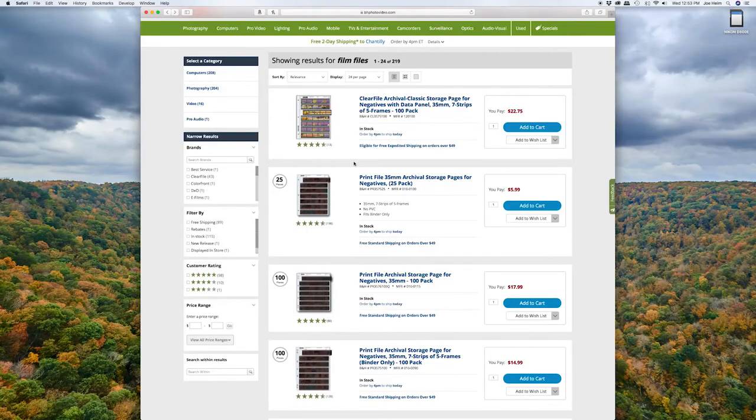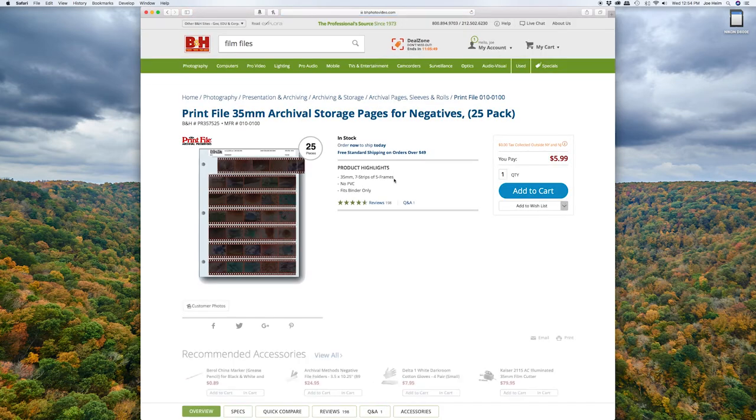Now, once your film is developed and dried, you're going to need a system to safely store and protect your film. The best way to do that are these print file film pages. They run you about $6 for a 25-pack if you're shooting 35mm, and that's a great way to get started — a very small investment that can hold up to 25 rolls of film safely and securely.